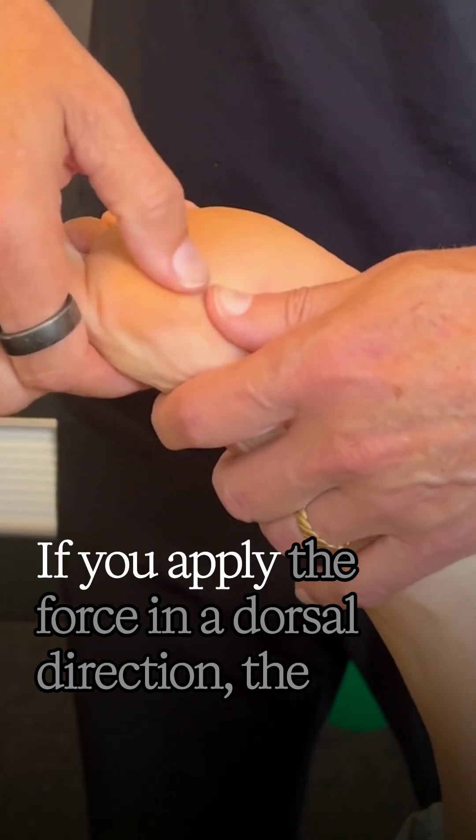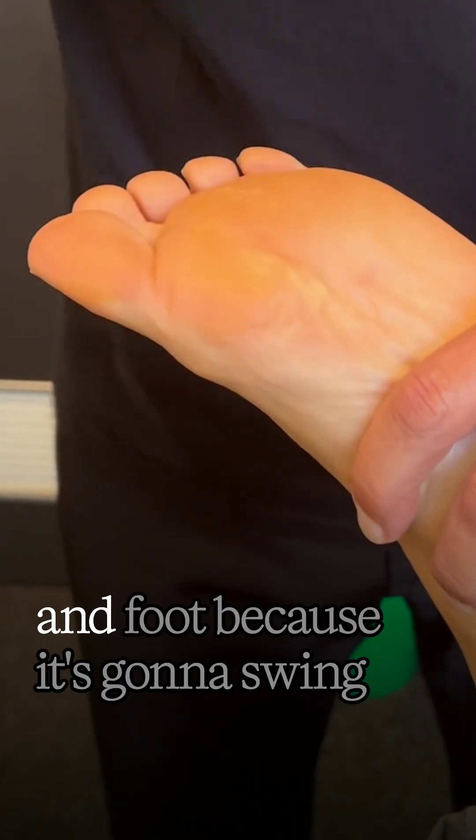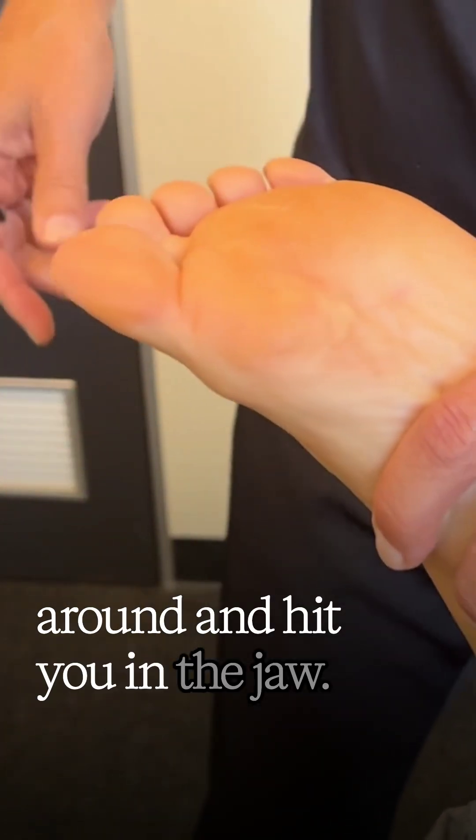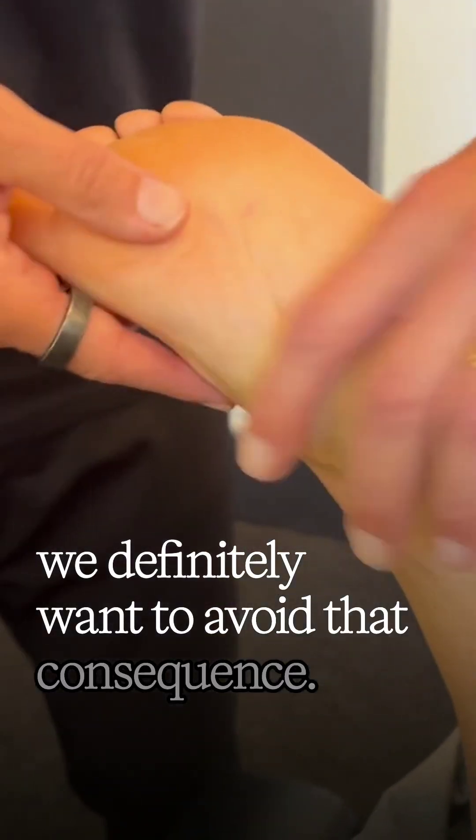If you apply the force in a dorsal direction, the main thing you have to watch out for is the upper leg and foot, because it's going to swing around and hit you in the jaw. It can be very painful. We definitely want to avoid that consequence. We'll see you next time.